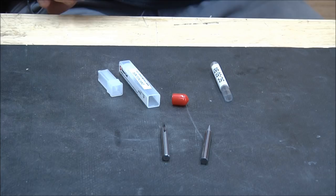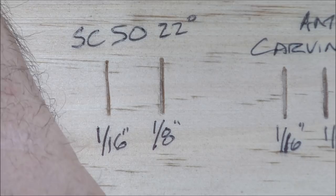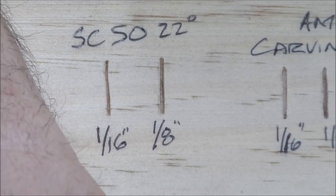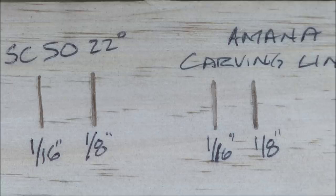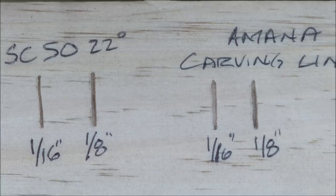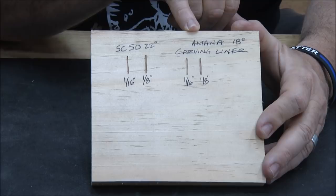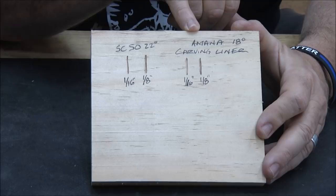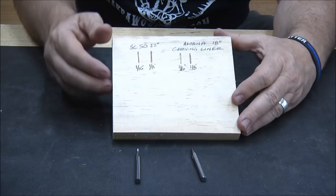Let me show you the test cuts I made. This is the SC50 and that's the Amana carving liner. Here's what the cuts look like — that's a 1/16th and an 1/8th. They say you really shouldn't go an 1/8th with the SC50. The cuts look virtually identical, but the Amana just cuts much better. And as you go deeper, the carving liner would stay much more narrow. I believe it's a tougher bit and you're not going to lose the tip on it like you would with the SC50.